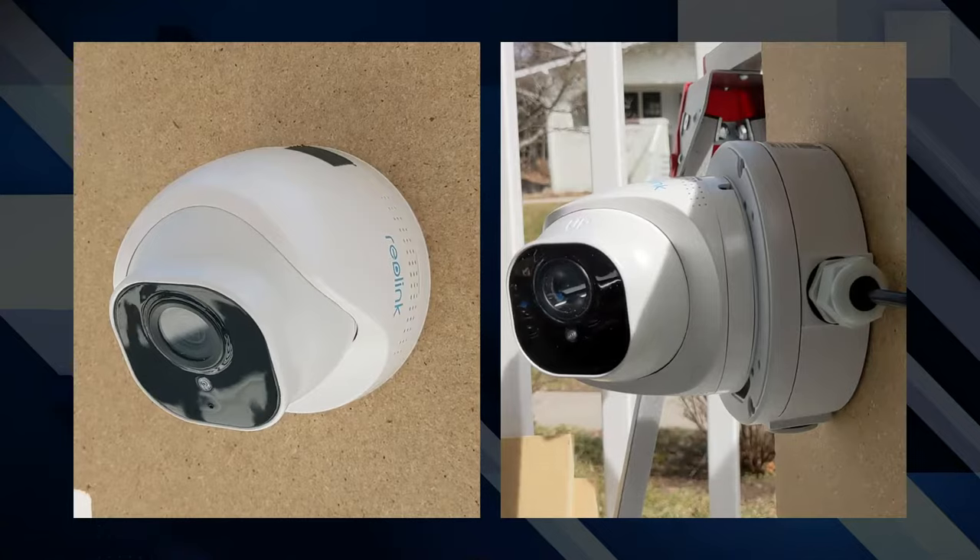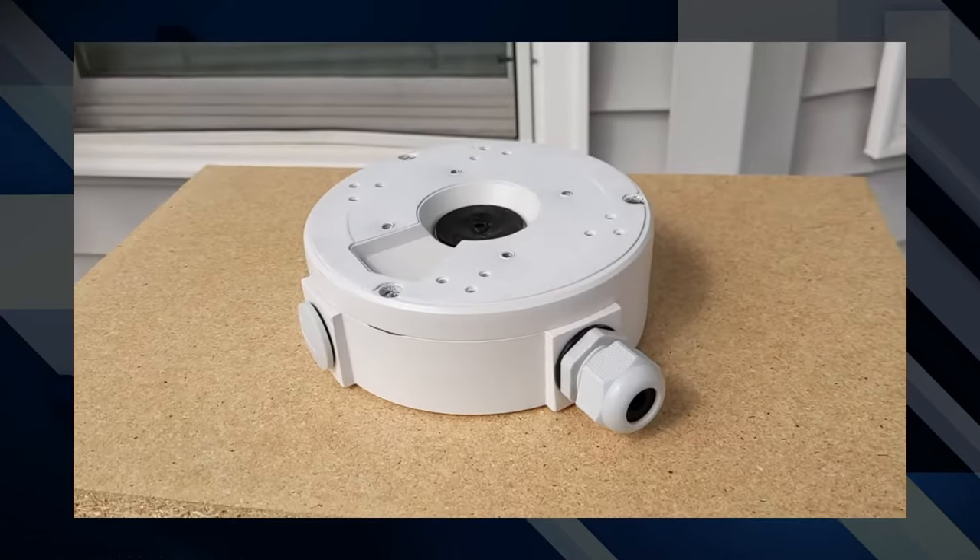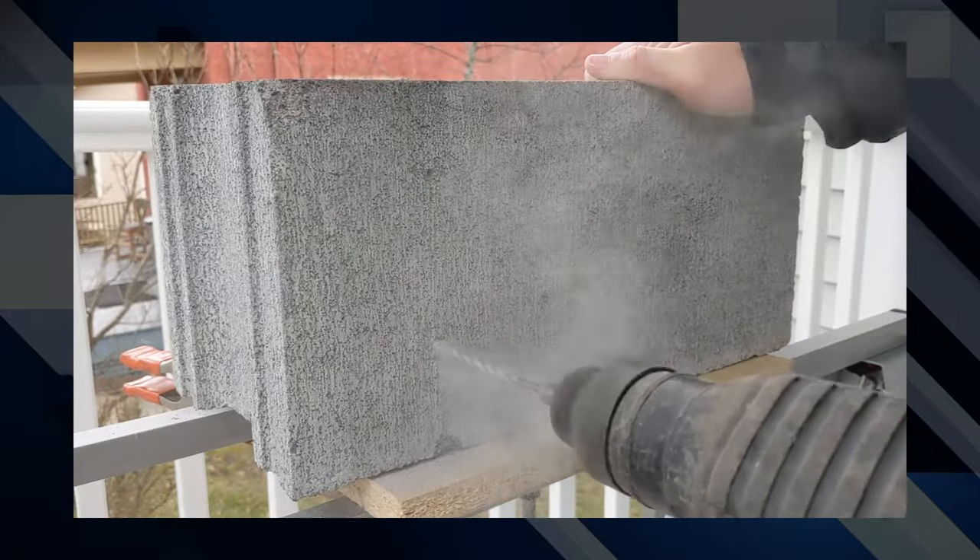Hey everyone! Today we're going to give you some tips and tricks for installing security cameras outdoors. We'll go over different installation methods, how to weather seal your cables, when to use junction boxes, and even what to do when you're installing in masonry. Let's jump right into it.